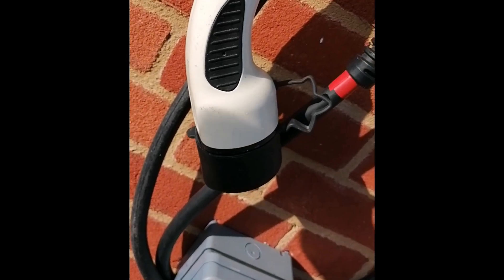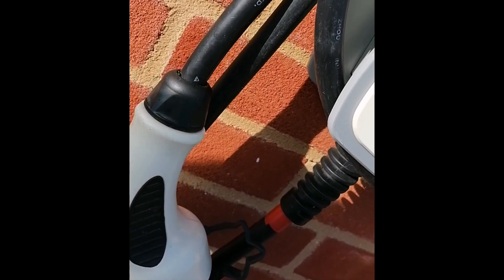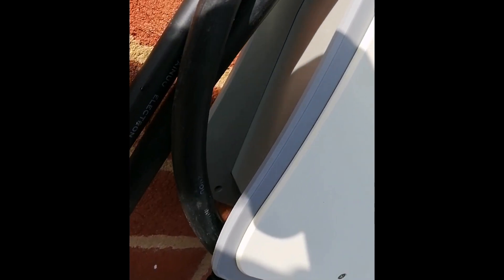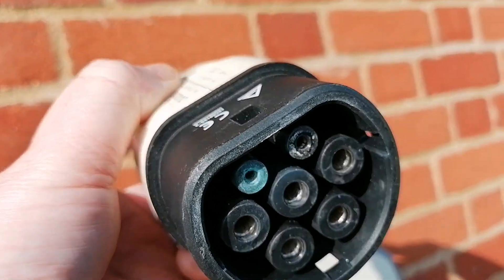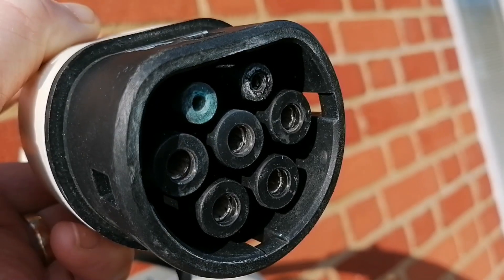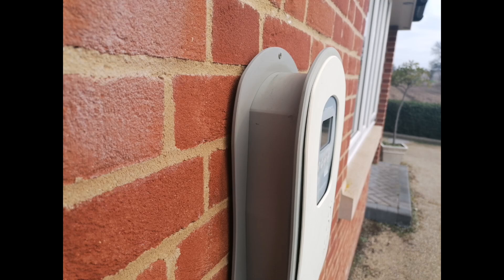Even though the cable has been dragged across the floor quite a few times — across our gravel driveway and wound and unwound pretty much every other day — it's lasted really, really well. The cable itself seems fine and the connectors have remained solid. The connector on the end of the cable seems to be working fine. I've got no problems charging either my Kona Electric or the Mini Electric, and the pins all seem fine. The grey plastic part of the casing seems to be ageing really, really well and in fact looks just the same as when it was new.